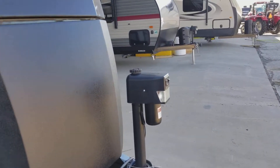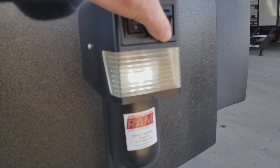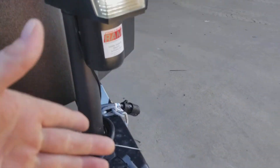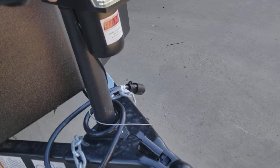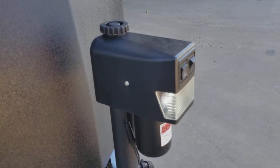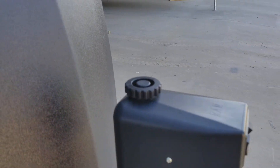Starting up here in front, it has the electric front jack. You can see the light is on, so you can turn it off and on. When you are bringing it on and off your vehicle in the evening, it is electronic — all you have to do is push the button to bring it up instead of cranking it. Right here, just in case you ever lose power, you can do it manually.